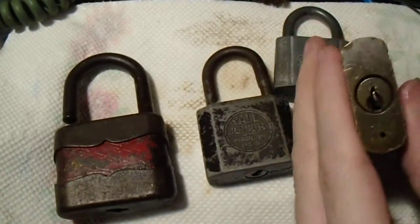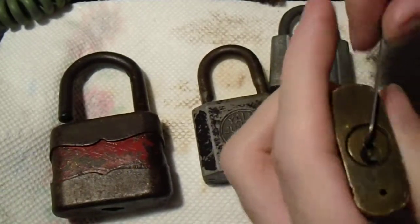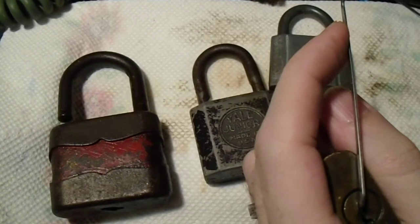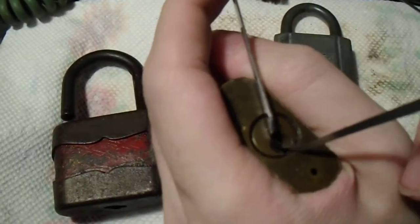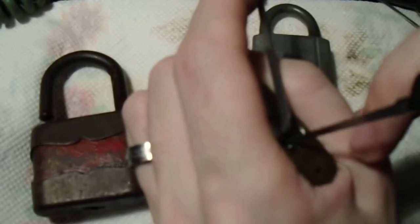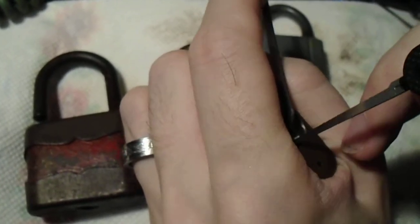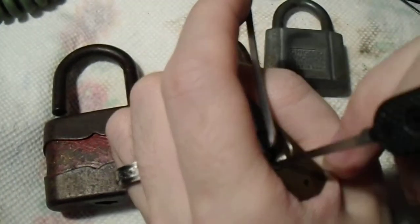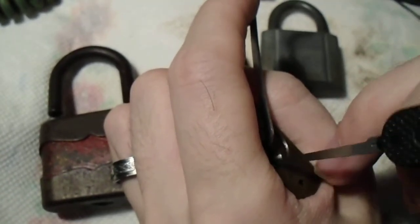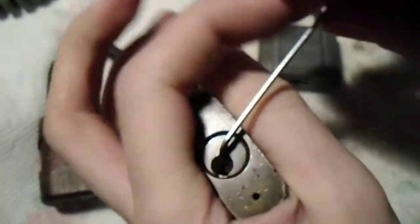Now, this one is a more traditional Yale mechanism that we're probably more familiar with, and top-of-the-keyway tension is your friend here because this is a very narrow edge area to work in. You really have to make the most of that to maneuver your pick, because you have to get this first pin all the way up and there's really no other space to work your pick in. Okay, that's number three that's binding now. Two feels like it's set. And there we go.